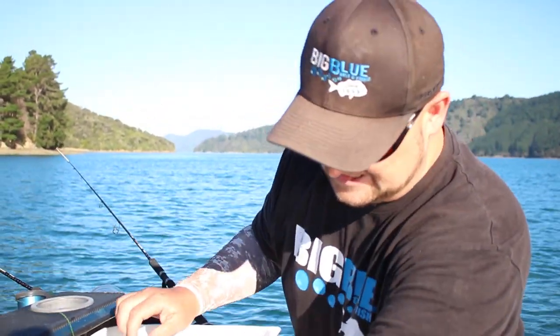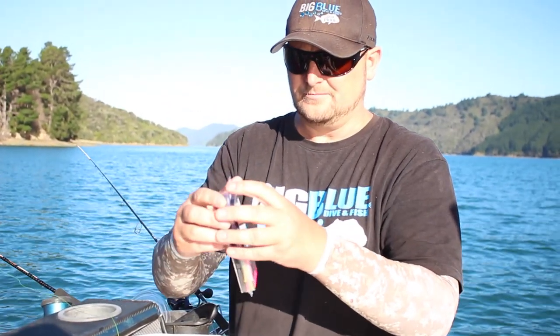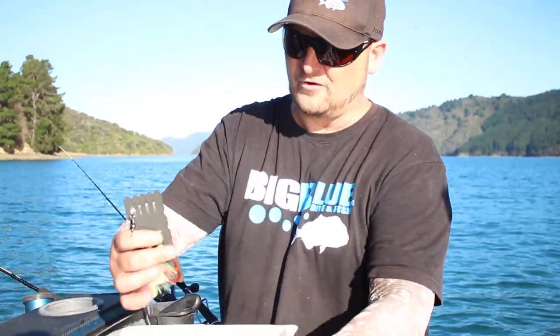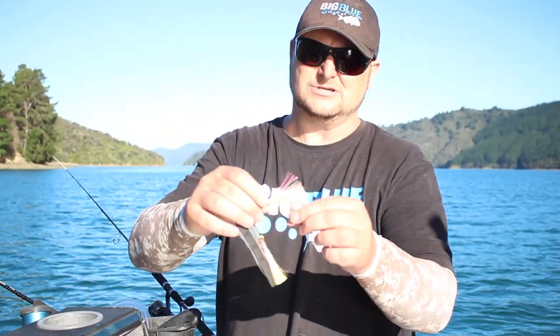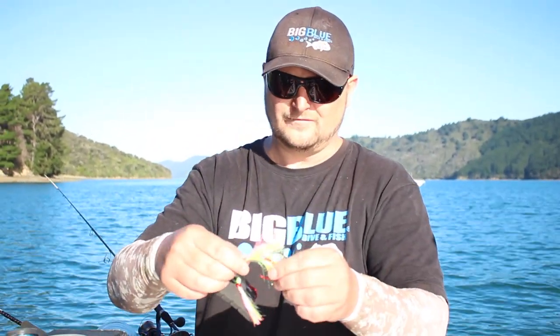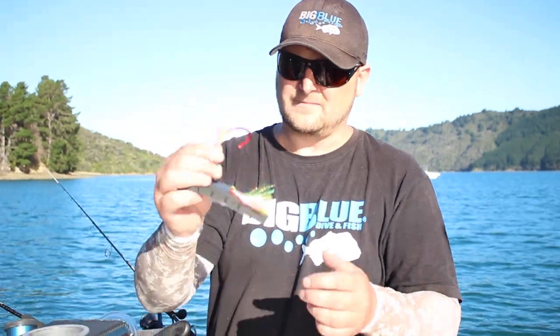The rig I'm going to use on this is a Blackmagic 8 Barro. Why I like them is they are a massive 8 Barro recurve hook and also like I said in past vlogs they have high UV content. Fish see UV light, so I like the Blackmagic rigs.